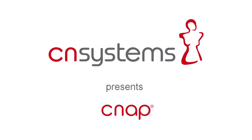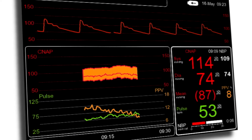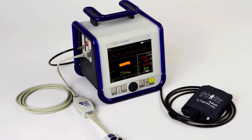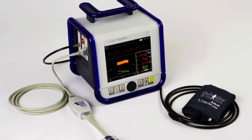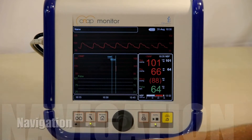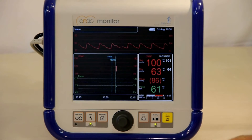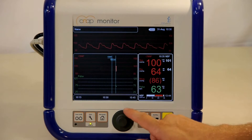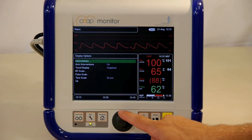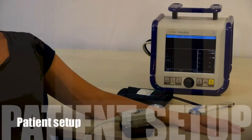CNAP is setting new standards in hemodynamic monitoring for use in research, the operating room, emergency department, intermediate care, and all situations that require continuous blood pressure monitoring without cannulating the patient. CNAP utilizes a simple non-invasive setup to provide a high-fidelity blood pressure tracing. With validation on thousands of patients, we have proven that CNAP can match an invasive arterial line in terms of accuracy and the morphology of blood pressure tracings.